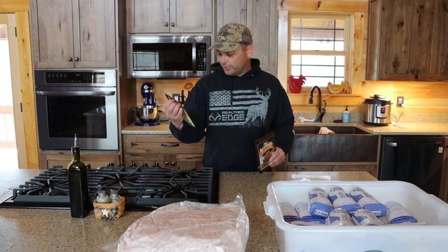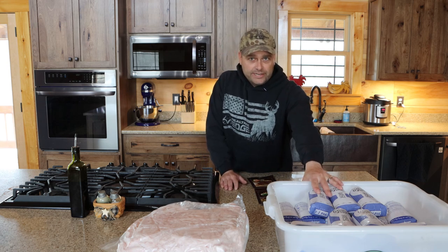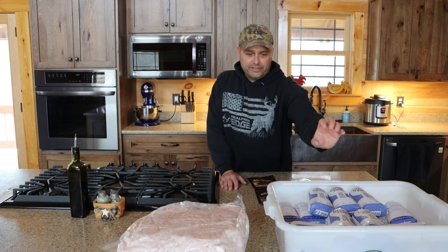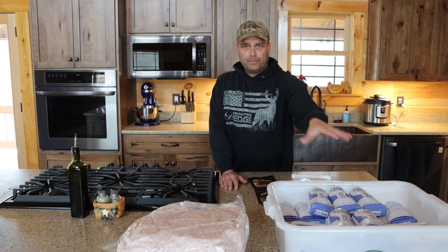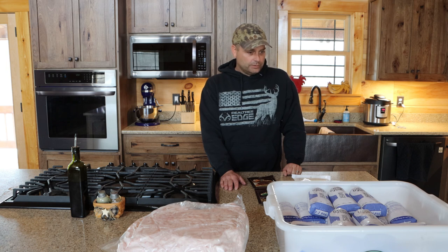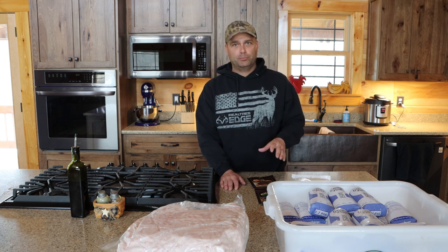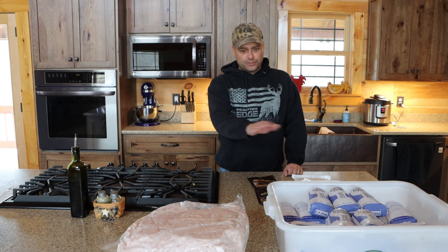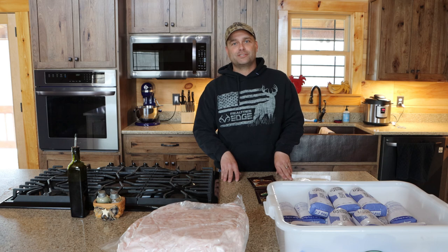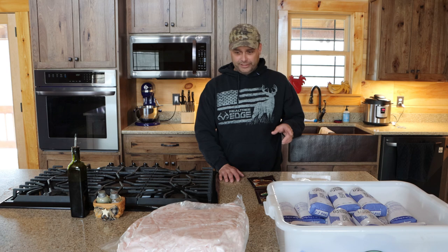I've never made pepperoni before but I wanted to give it a shot. Our ground pork is fairly lean, so we're probably going to be adding some pork fat to make it fattier. We'll probably end up with about 40 pounds of ground pork when we're done, and the extra five pounds we'll turn into pork burgers — pork patties we can grill this summer.